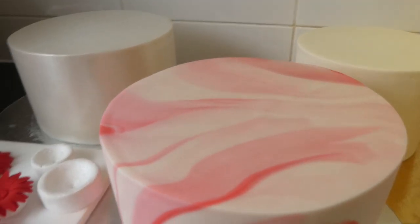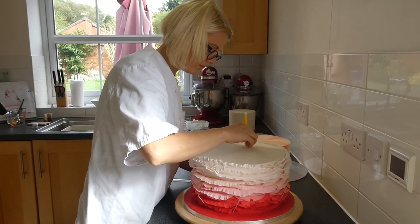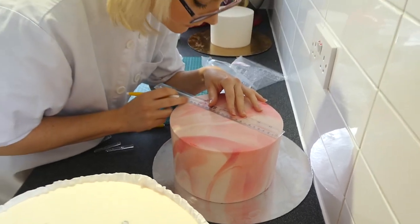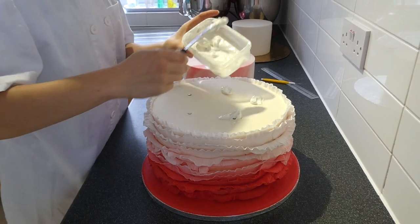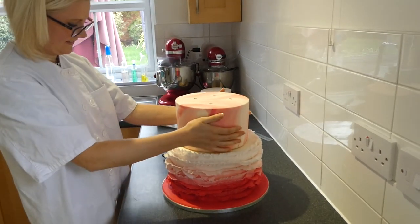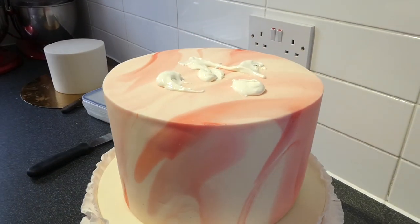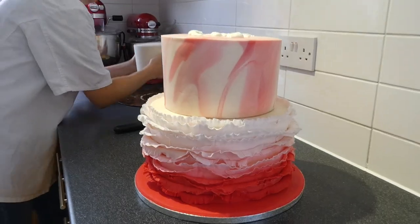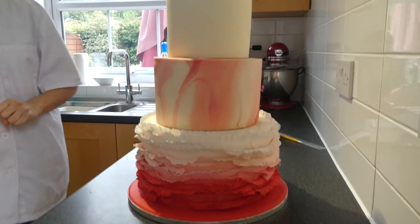We're going to get stacked. We've got the toolbox and we've got the cakes and a ruler and it's all getting very serious. We're just going straight in — he's so brave.